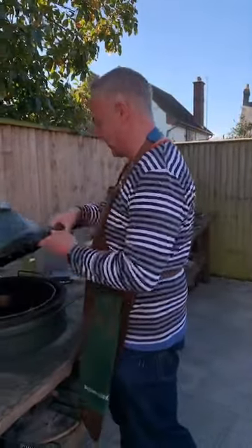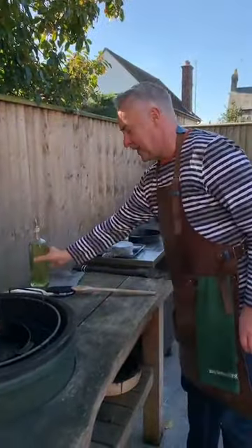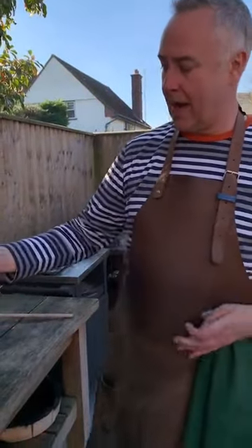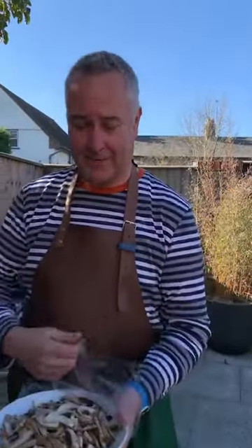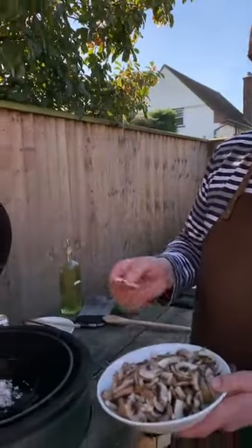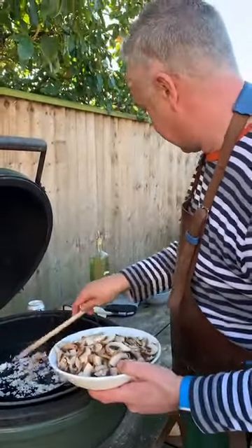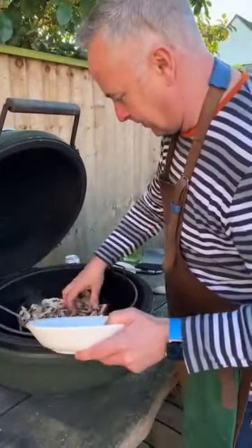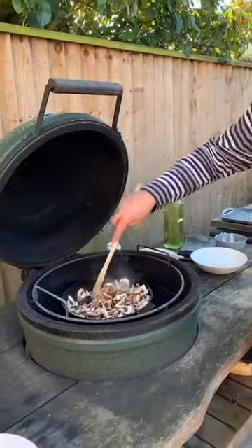Now let's get on with the sauce for the chicken. I'm putting a bit of oil in the pan to loosen it up. We're going in with some shallots — I've got two banana shallots. The beauty of this recipe is it uses shallots, and so does the mussels recipe, so if you want to do both you only have to do one lot of prep. We're also going in with some chestnut mushrooms. The mushrooms are going to sweat off, the onions are going to caramelise.